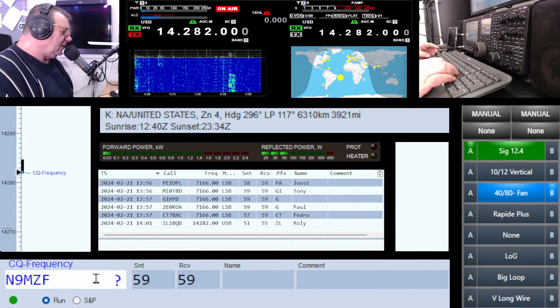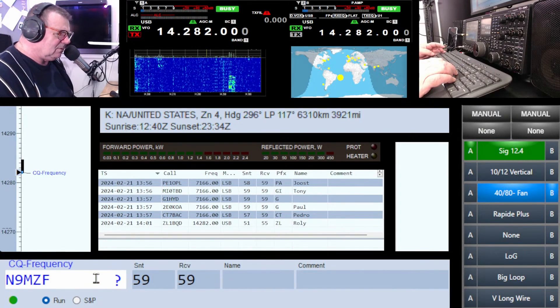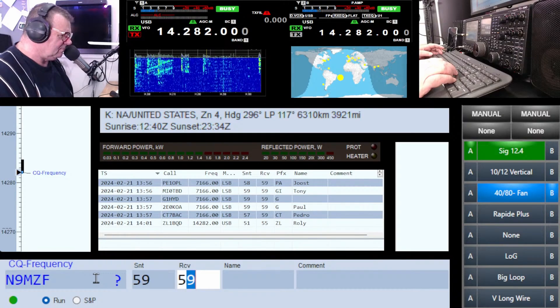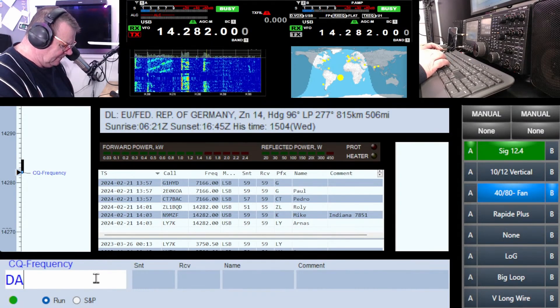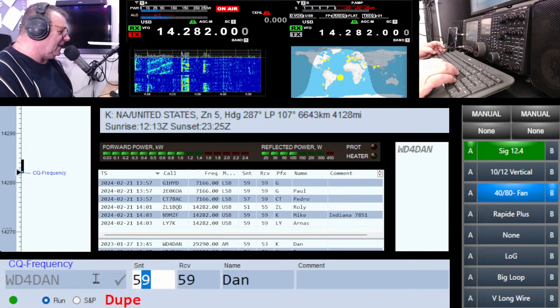Thanks Roly. November Nine Mike Zulu Fox — good morning, you're five by nine in Indiana. Delta Alpha November Whiskey Delta Four — there's Dan, WD4. Hi Dan.